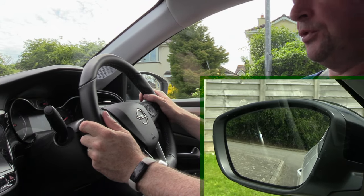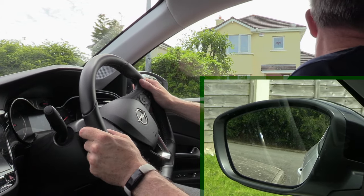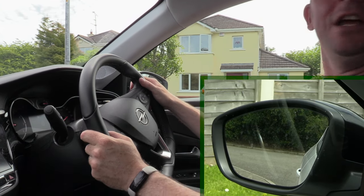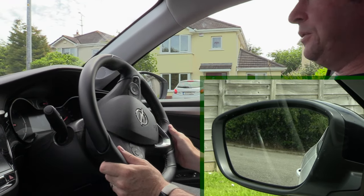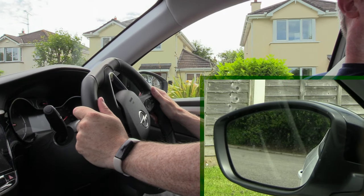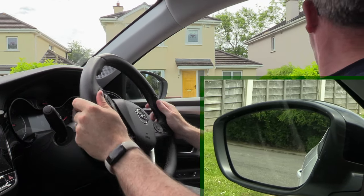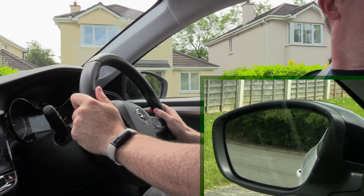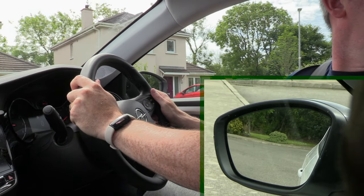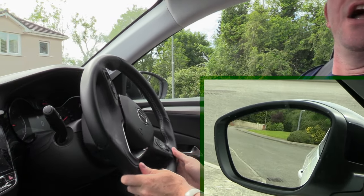I'm looking behind as well. You'll notice the wheel is kept fairly straight because the curb is pretty straight beside me — maybe goes in a little bit, so I might give it a tiny bit of adjustment. But if the curb is fairly straight, the wheel stays very straight. The wheel matches the curve — that's what I'm trying to say. So just as the corner is about to disappear, I give it a little gentle turn. It's a gradual corner, so my steering is quite gradual to suit the corner.